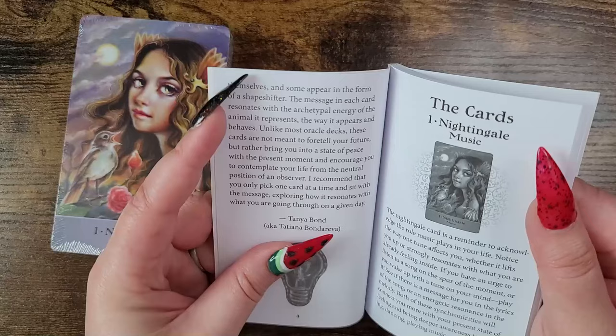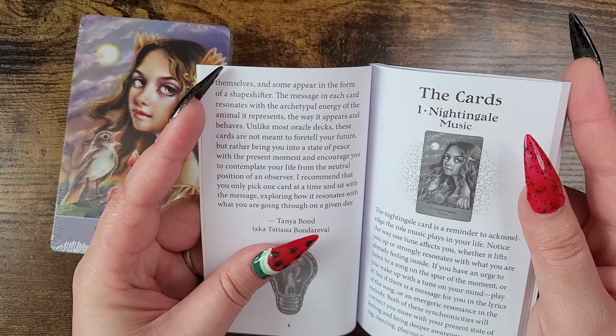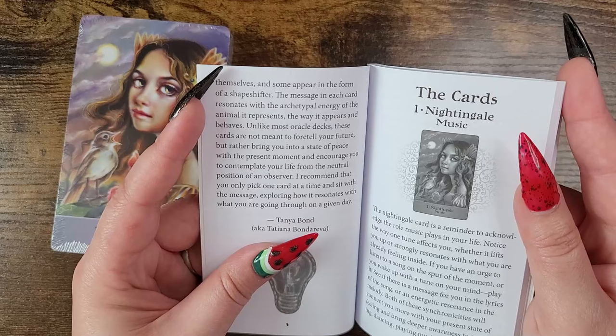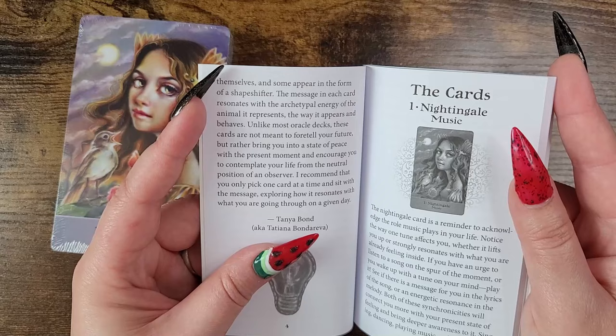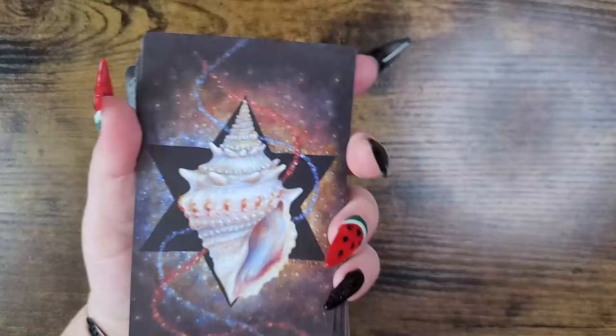There's also a section about the artist — very cool. The message in each card resonates with the archetypal energy of the animal it represents, the way it appears and behaves. Unlike most oracle decks, these cards are not meant to foretell your fortune but rather bring you into a state of peace with the present moment and encourage you to contemplate your life from the neutral position of an observer. The recommendation is to pick only one card at a time and sit with the message, exploring how it resonates with what you are going through on a given day.